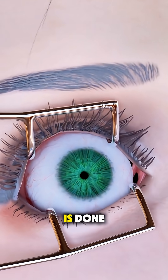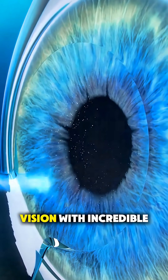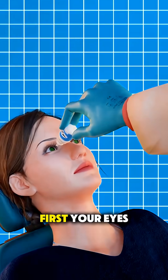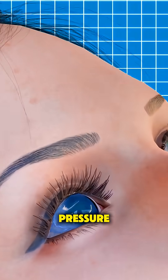Ever wonder how LASIK eye surgery is done? In just minutes, doctors reshape your vision with incredible precision. First, your eyes are numbed with drops, so there's no pain, just light pressure.